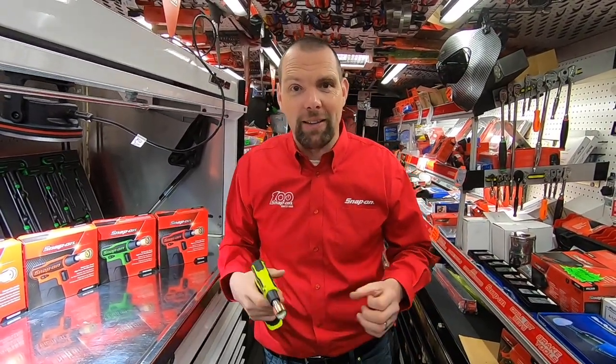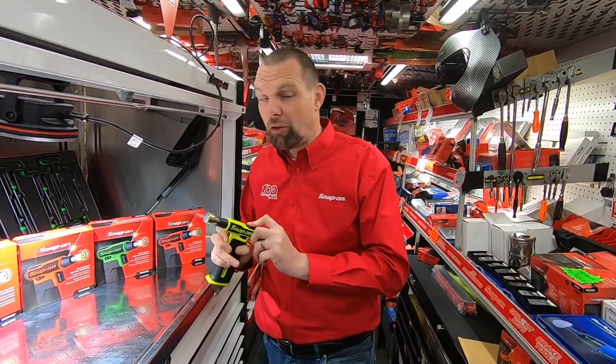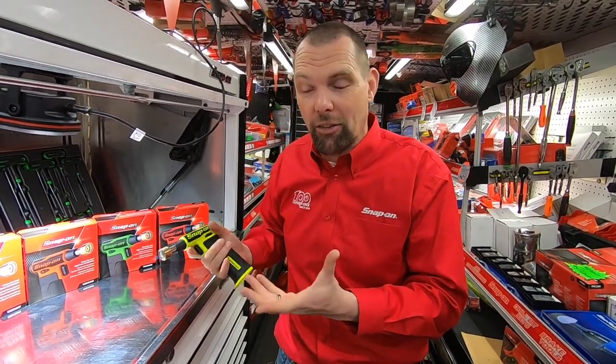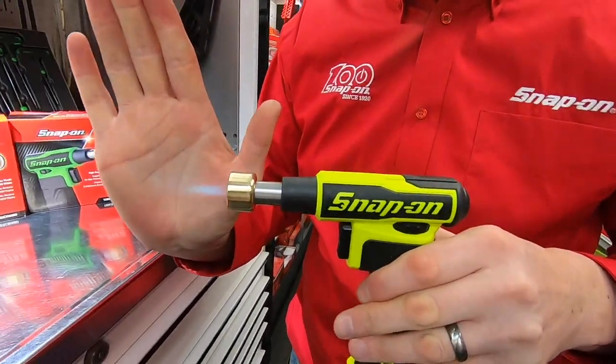It can be really frustrating to have to drag the bottles across the workshop to get some heat onto a bolt that may be stubborn. With this you can just pick it up, press the button on the back, pull the trigger — it's got a piezo igniter in there so you don't have to worry about finding a lighter to light it and it's ready to go. I don't know if you can see that flame but it gives you a nice large style flame on the 400.